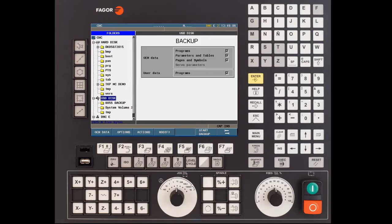Press enter to create the folder. You'll notice that on the left hand side your USB disk is still highlighted. Use the up and down arrow keys to select the folder that you created — in this case it's 8055 backup.